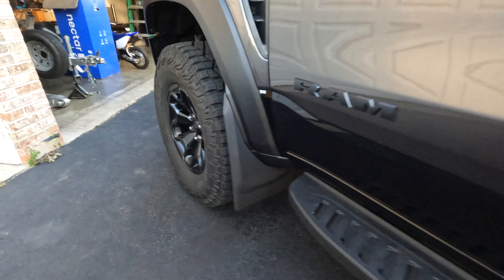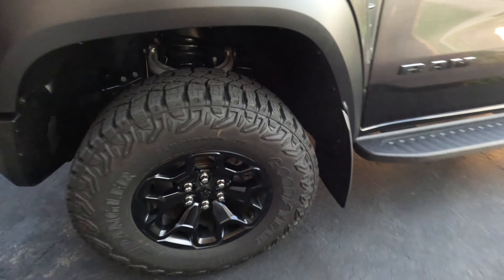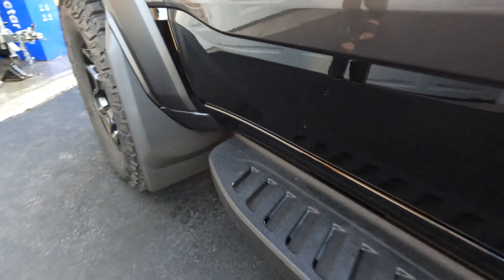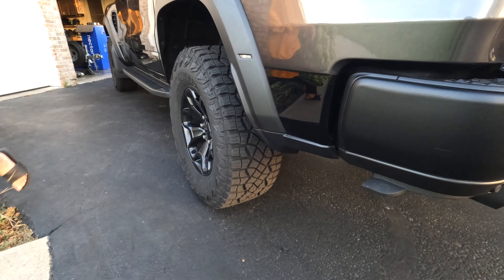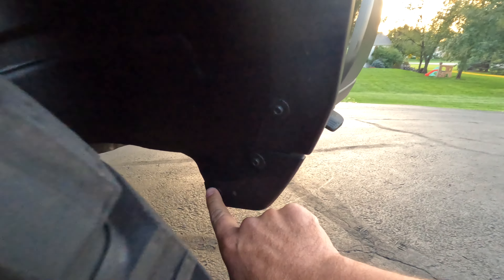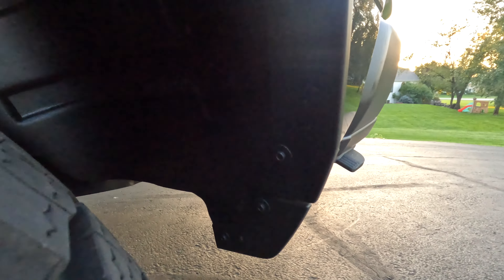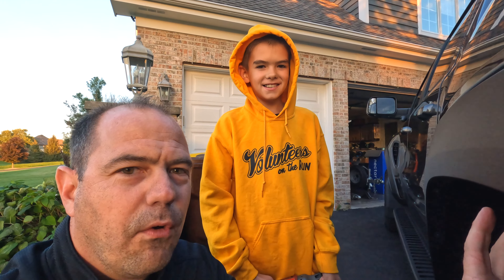I'm not normally overly in love with the way mud flaps look, but we'll see if it keeps the truck a little cleaner. Now we're going to do the same thing on the back. Literally guys, to install these you remove four bolts, put your mud flap on, and install them back in. Charlie is 10 years old and knocked this out — a 10-year-old can do this in about 10 minutes tops for all four. We're going to blow through the rest and show you what it looks like when we're done.